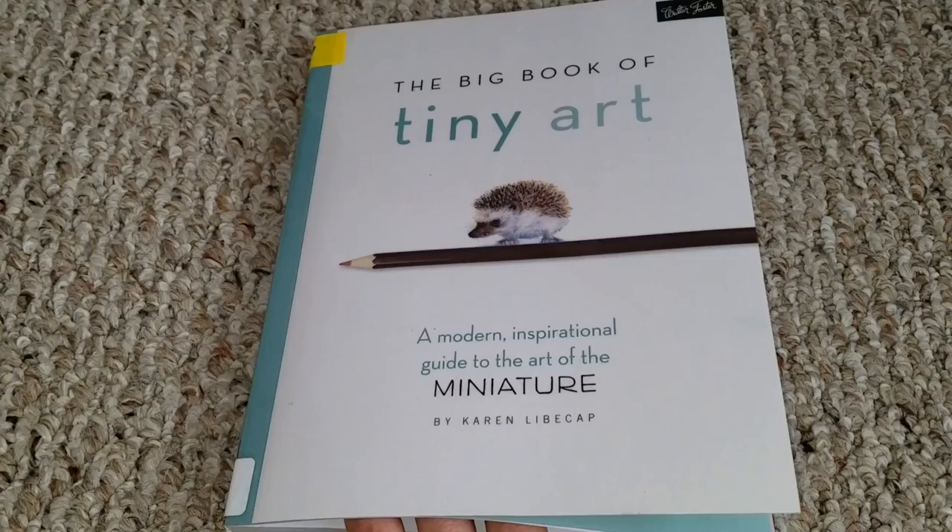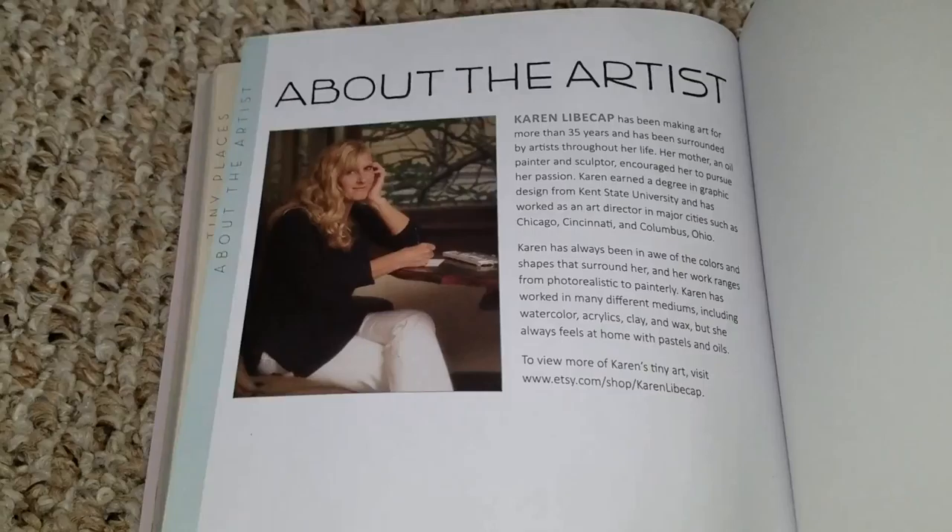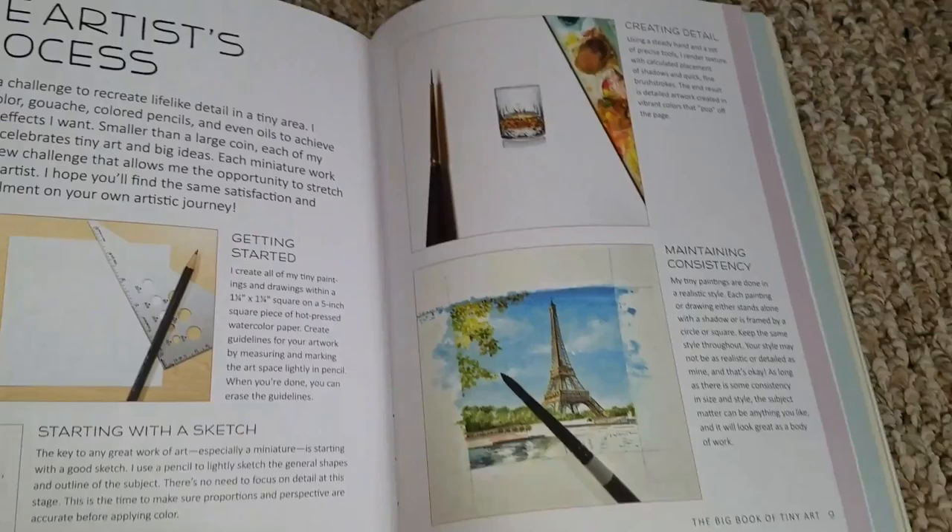This is 'The Big Book of Tiny Art: A Modern Inspirational Guide to the Art of the Miniature' by Karen Leibkapp. In the About the Artist section at the end, not only has Karen been surrounded by art since a young age and went to Kent State University, she also enjoys working in different types of mediums. You can also find her online Etsy shop — go there for more information and to see what she has for sale.